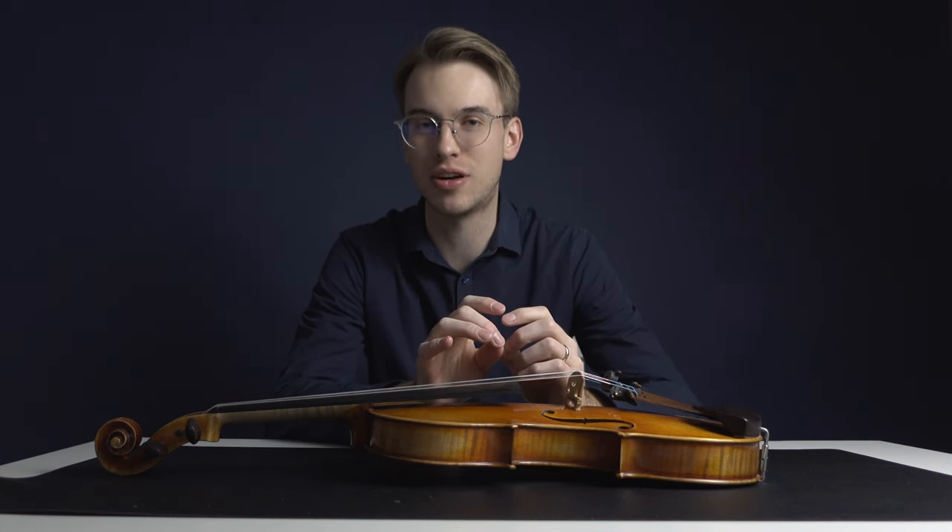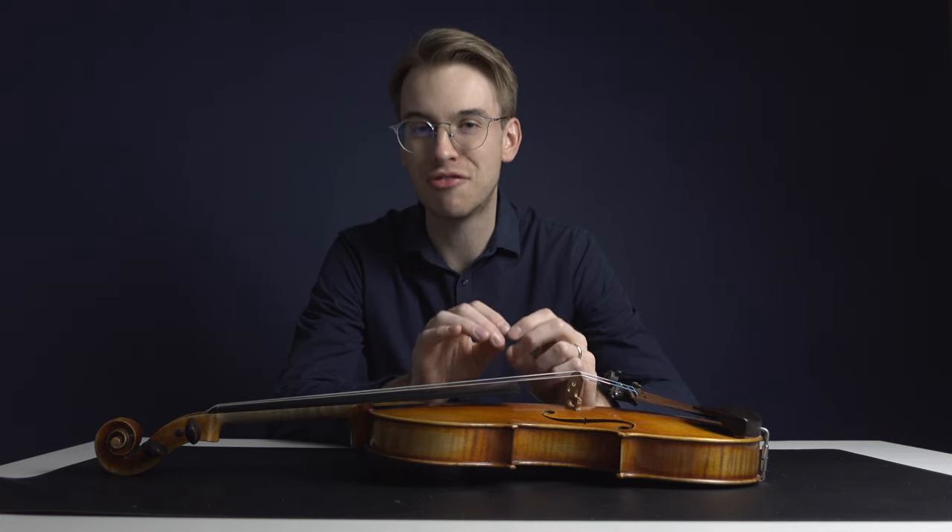Hey violinists, in today's video I'm going to be sharing with you a simple device to help me keep my violin safe. I remember back in the day where we had these GPS devices that we would insert into our violin cases, but the technology since then has really improved and I want to share with you how I steal-proof my violin.